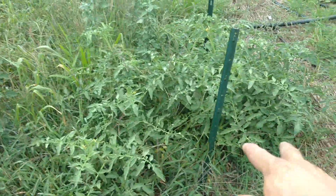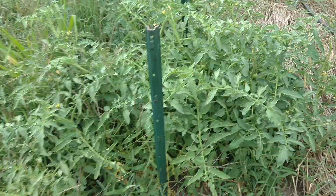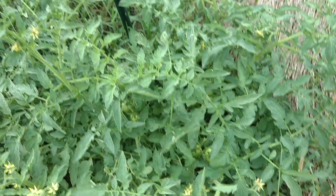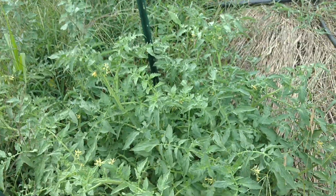And as we move over, here was the crimson clover strip, where we have a tomato plant that's very healthy. I've done nothing to it, and it's super strong.